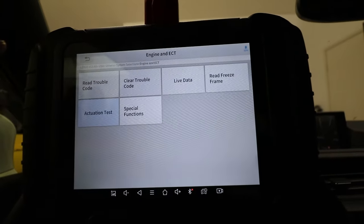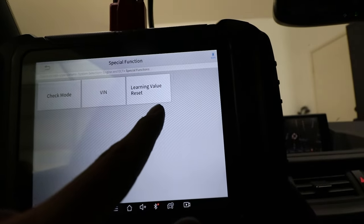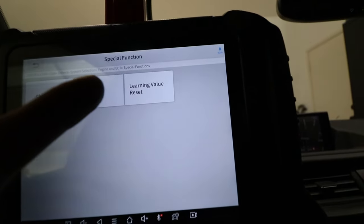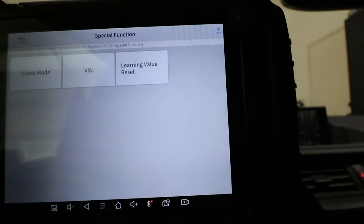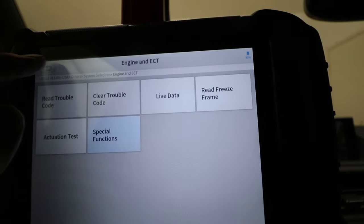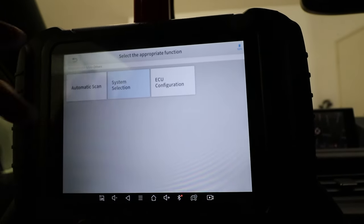Under special functions, learning value reset is something I've only ever seen at Toyota with the Toyota scan tool. If you put a new motor or new transmission in, you need to reset the learning values — you don't want your new transmission shifting like your old one. Being able to do that here at home versus paying dealership rates is really awesome.